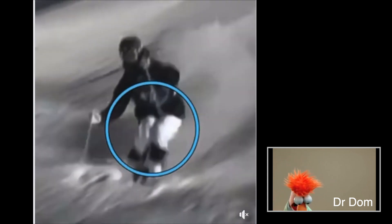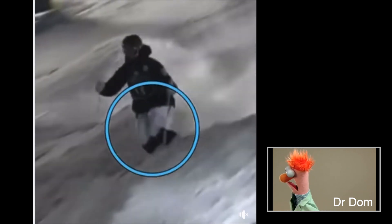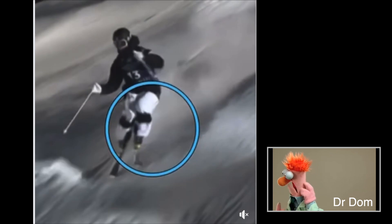Pivot slips are not just for skidding on flat skis. They teach you about torque. Let's have a look at a few testimonials from my webinar and comments from this mogul video.